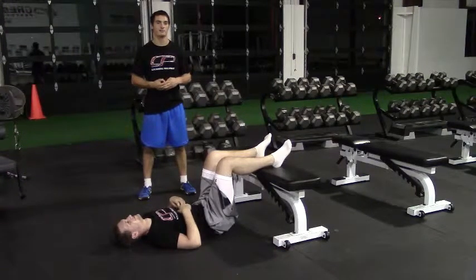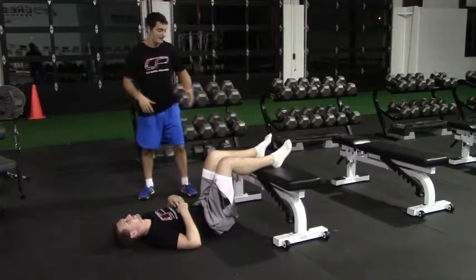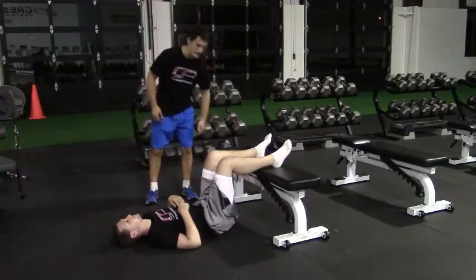This is the 90-90 bench supported leg lift with alternating arm reach. In this case we're using a bench, but you could also use a box or something that's about knee height here.